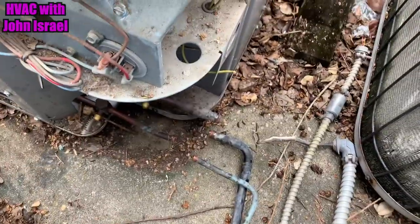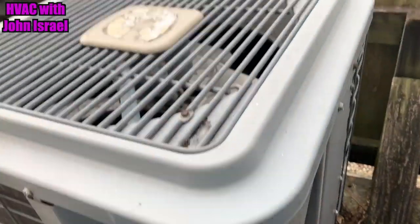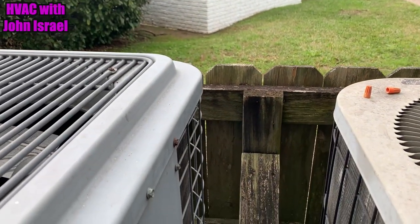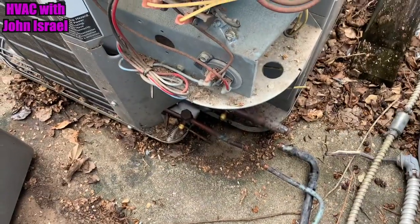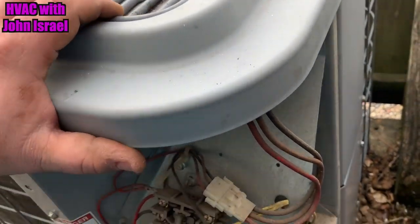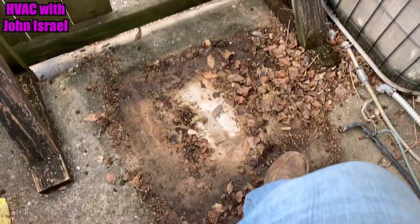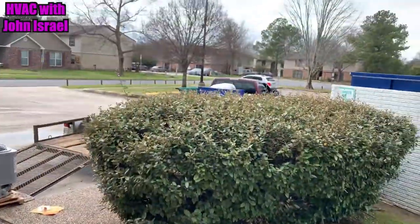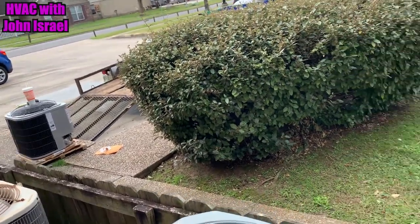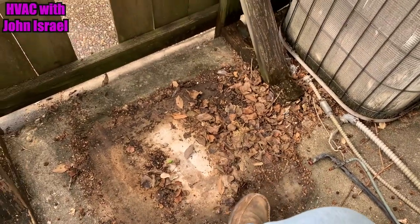All right guys, I got this one all unhooked. The inside is completely done — we'll get y'all a shot of that, it came out really nice. We're gonna lift this thing over the fence and lift the new one in. The old one's out, it's on the trailer over there. There's the new little ICP. I'm gonna get a broom and sweep all that up and we'll drop the new one in place.